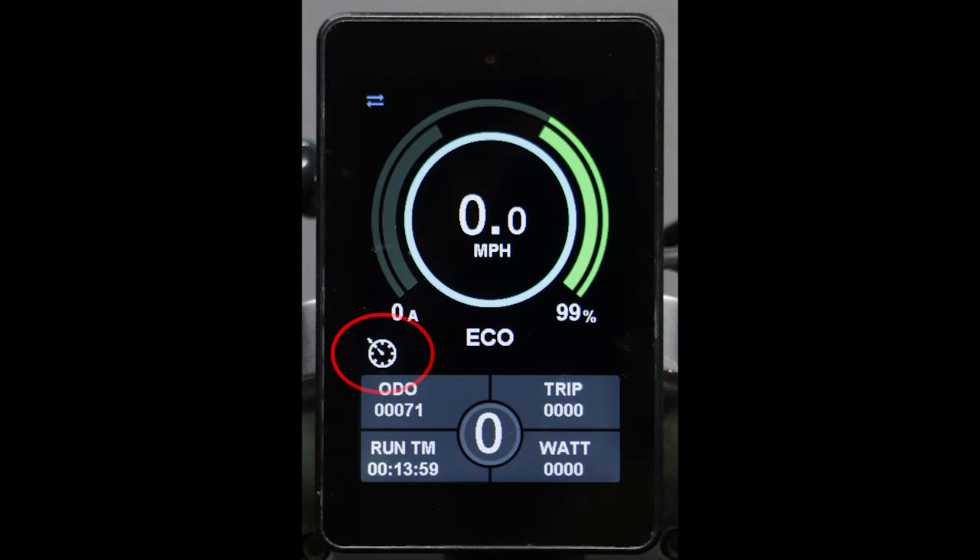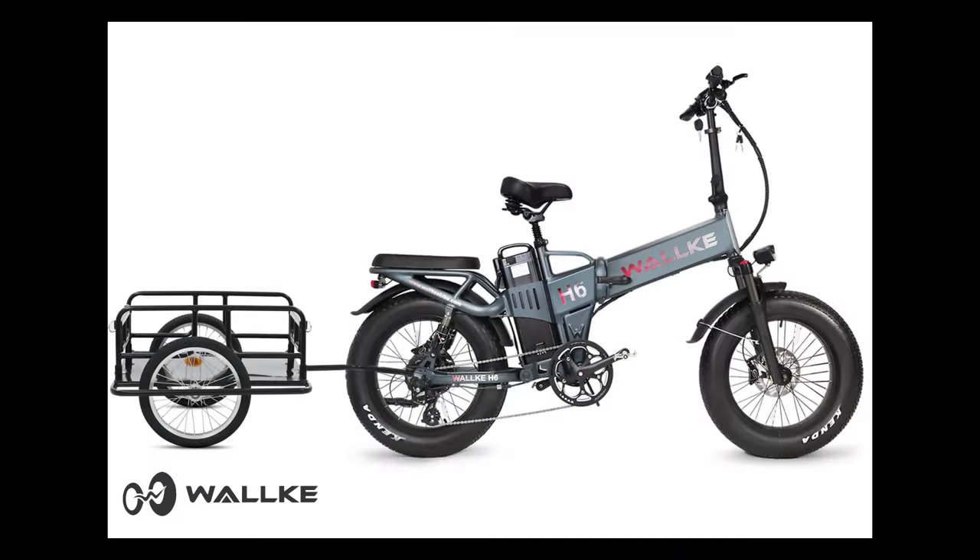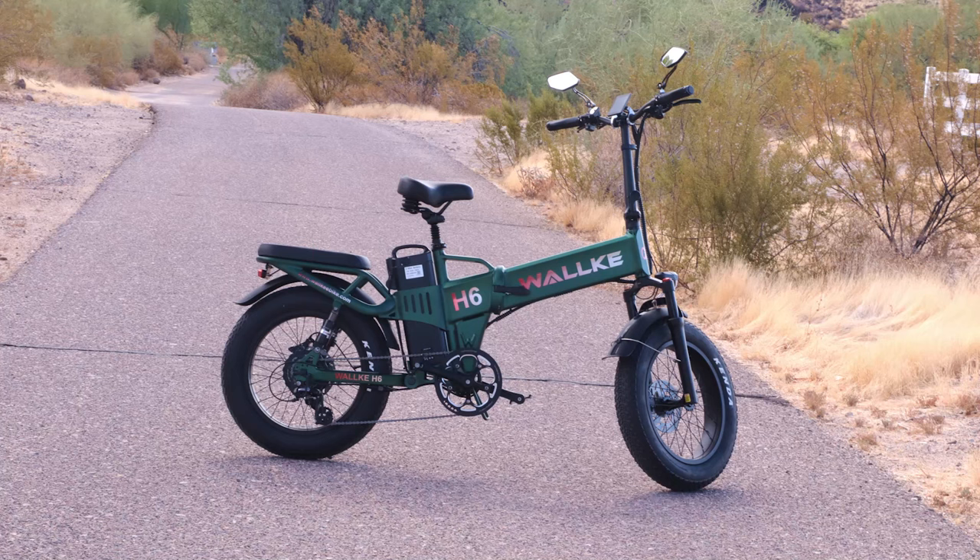The bike also has cruise control, which in my view is a must-have for a high-end bike. Frequent long rides are much more pleasant with cruise, and if you're commuting on your e-bike, it's practically a necessity. My 18-month relationship with the company has been excellent. My circle of friends now owns more than 10 Waukee e-bikes, and the company has been responsive to every question and has shipped replacement parts when something breaks or gets broken. In my opinion, the H6 is the king of e-bikes.